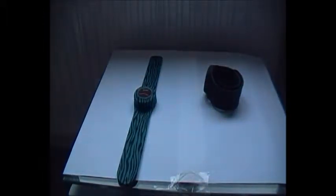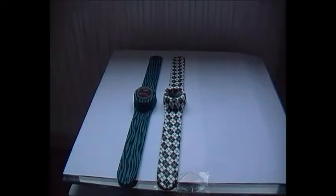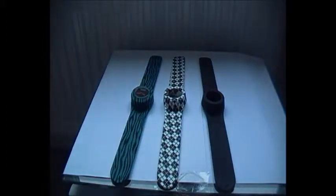They also do a different range of colours for the timepiece itself. On the inside you can get a different face colour at the back, and a different colour set of hands, which is also very nice.